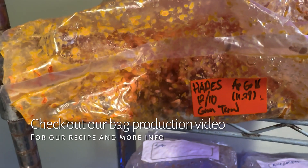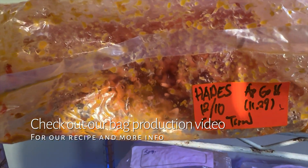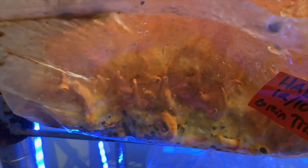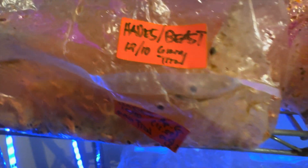It's hard to get a picture in there, but the rice and millet combo is doing well. Then straight sorghum — it's not as good as the rice and millet, but there are still decent formations. These are all inoculated at the same time, December 5th, and they're all the Hades strain.